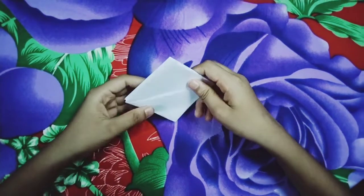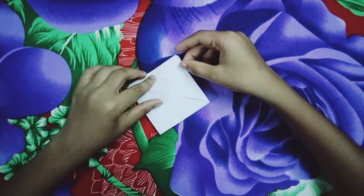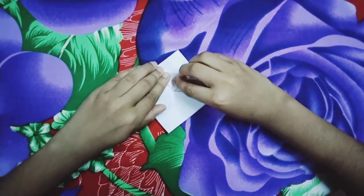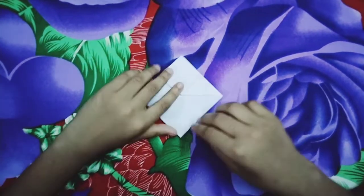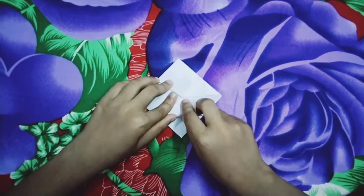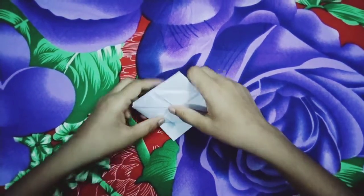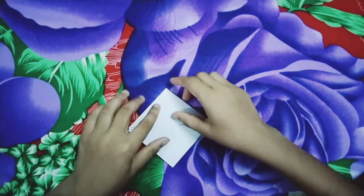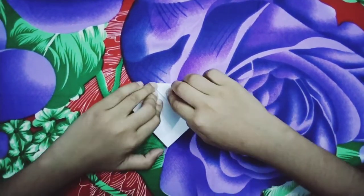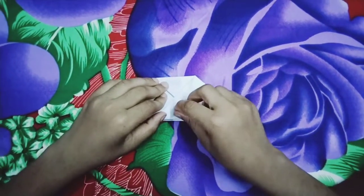We are going to make a shape. This is the shape. This shape is the shape of shape. Now from this shape, this shape is real. I will hold this one to me.